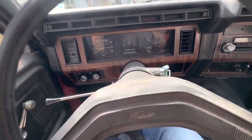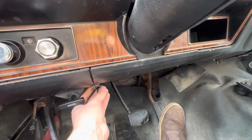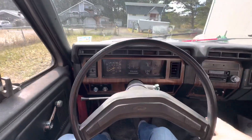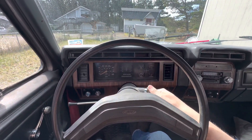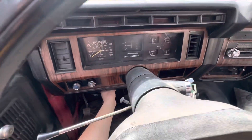Down here I have this choke — I pull it just partially out, then I give a few pumps of the pedal and make sure it's in neutral. She starts up pretty good, and then I put the choke back in.